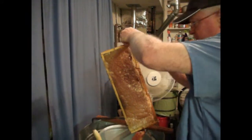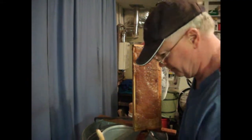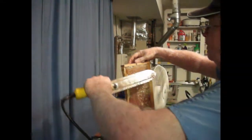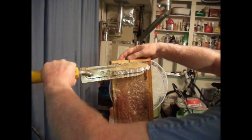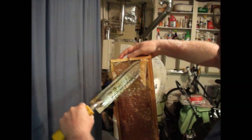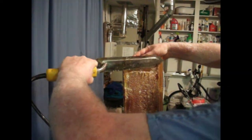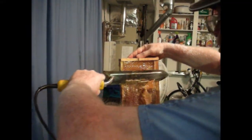Now I have flipped the frame over to do the other side. This side is drawn out fuller. Watch how much easier it is to take the wax off. That is a hot electric capping — sorry, decapping — knife.